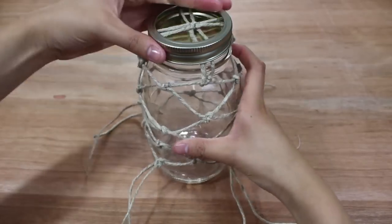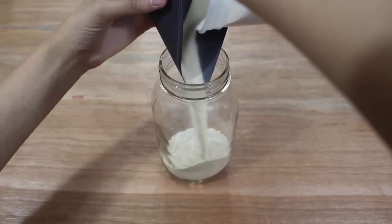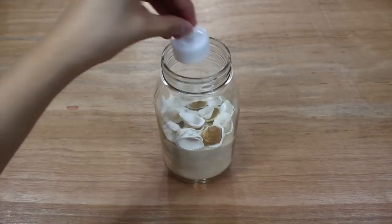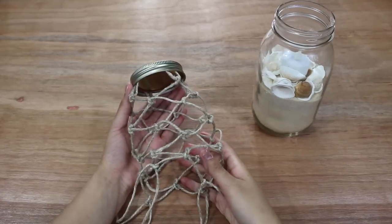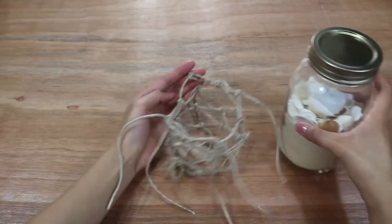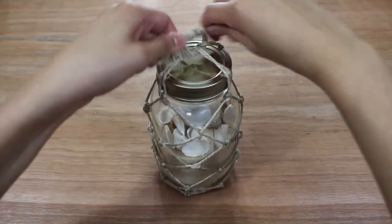Once you've reached the bottom, unscrew the ring and slip the string casing off the jar. Fill your jar with some sand and little shells and top it off with an LED light. Seal the jar with a lid and ring, then have the open end of the string casing face upwards so you can slide the jar right in. Tie the dangling strings together and you're all finished.